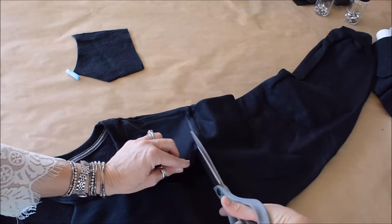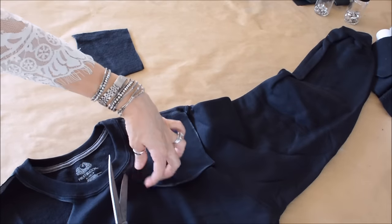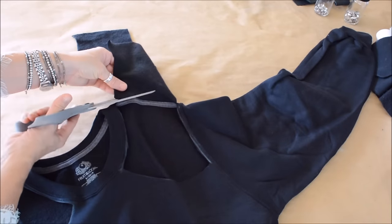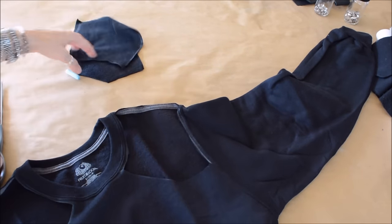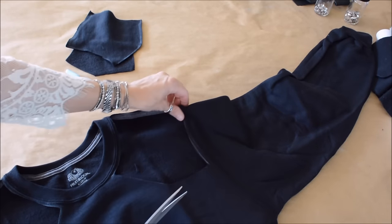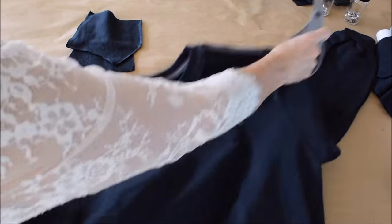It's not really rocket science. It's cutting material and I never measure, so I'm the worst. I just kinda eyeball almost everything that I do. Trim up the excess if you have any little edges that you've missed.